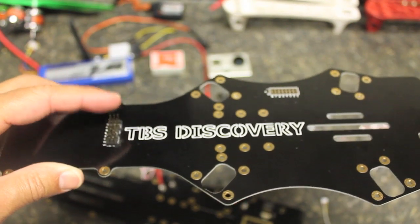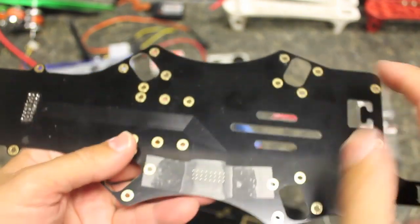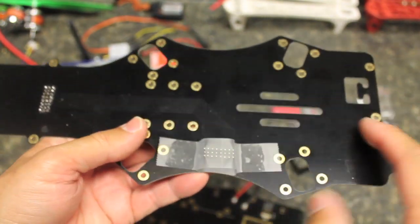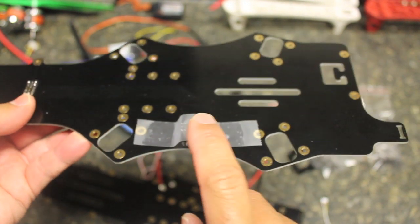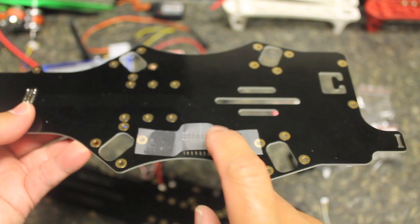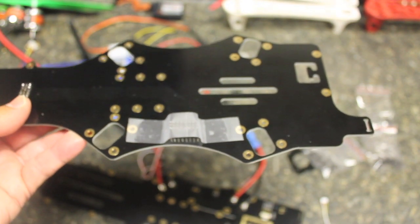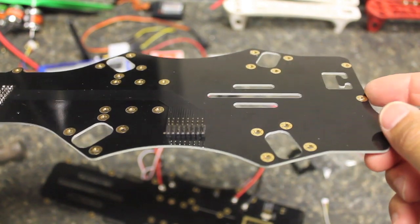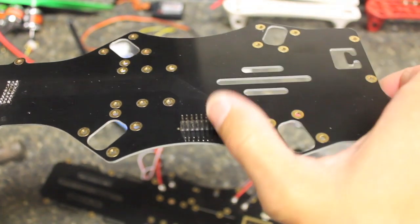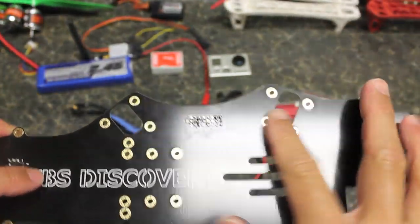Notice that this is the top of the frame and the header pins are facing upwards, because when we get to mounting the receiver it'll mount right here on top, and we'll run our servo leads into the header pins we're about to solder. Now we have our receiver pins in place. On the bottom of the top plate we're going to solder this set of header pins — each one of these leads will connect to a channel in the DJI NASA.